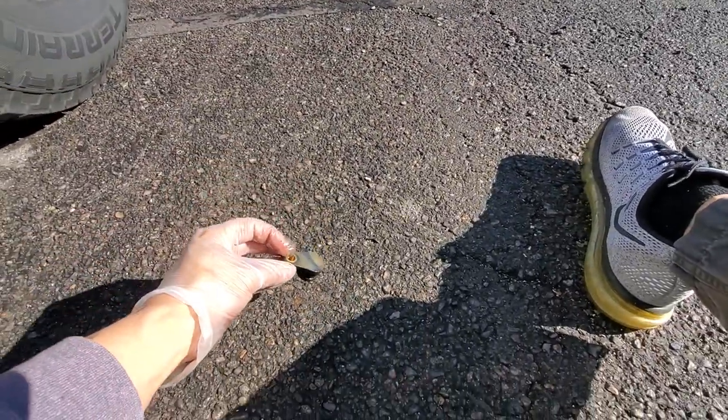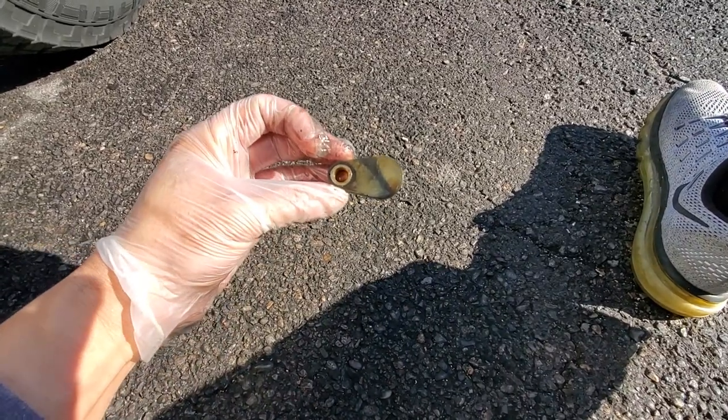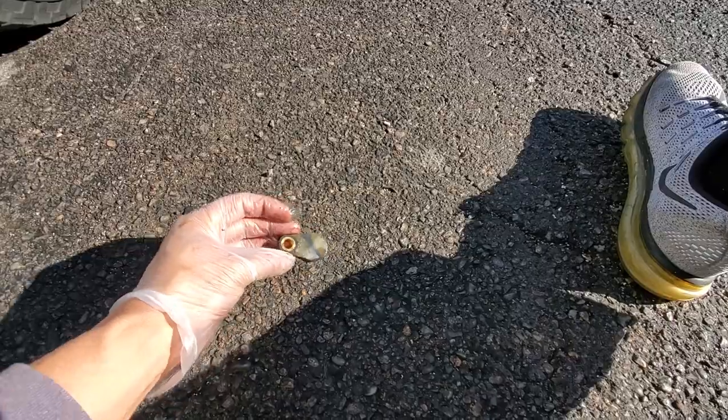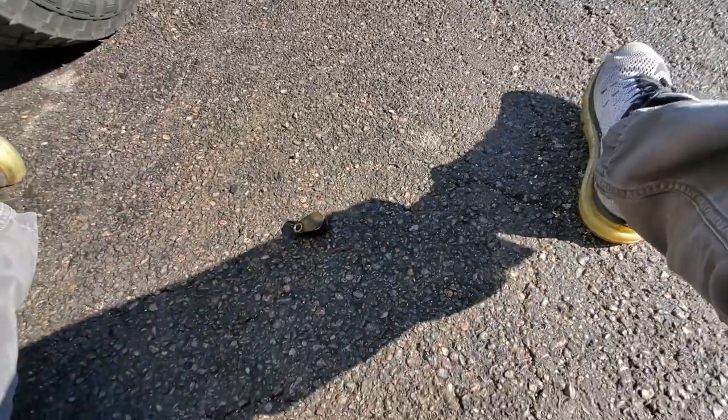Got the part number down. I couldn't find anything cheaper online — I got it for $63 at the dealership. Hope this video was useful. Thanks for watching.